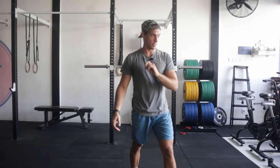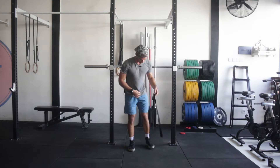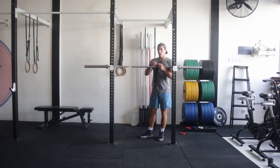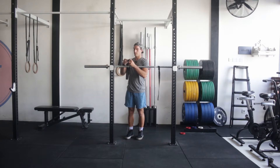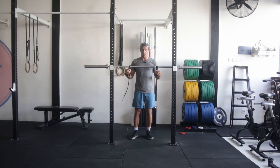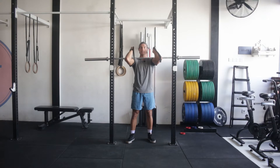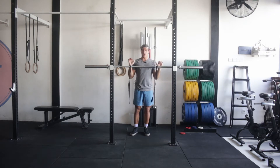There's one modification I want to show. If you just don't have the mobility and you don't want to do the Zurcher squat, you can take wrist straps — the kind you'd use for deadlifts — and put them on the bar where your grip would normally be. These are homemade wrist straps made out of an old seat belt. You grab higher up the straps so you need less shoulder mobility. The goal should be to get closer and closer to actually holding the bar over time.